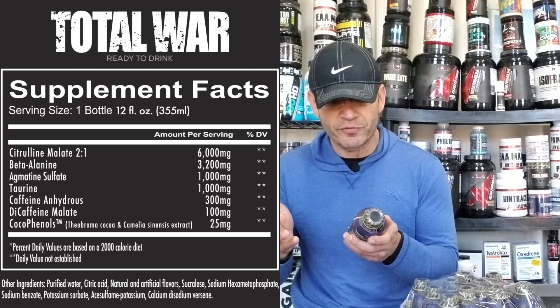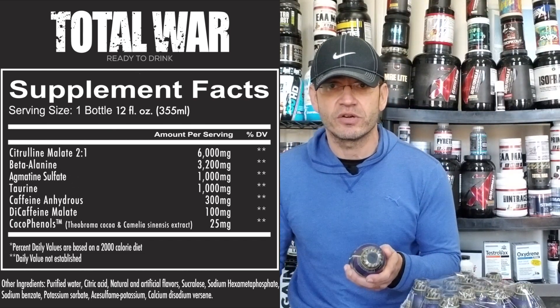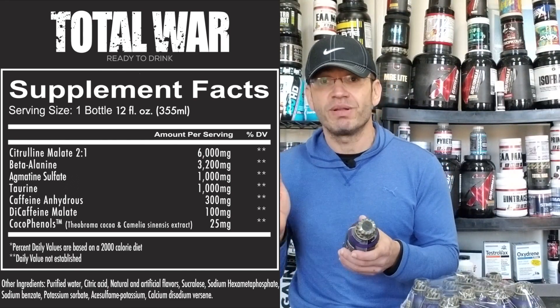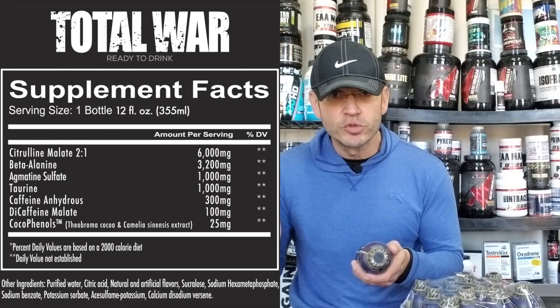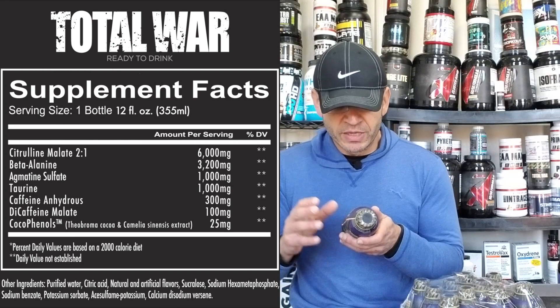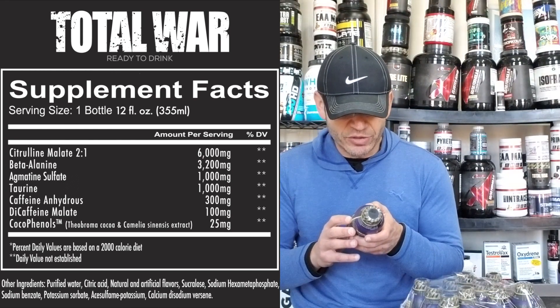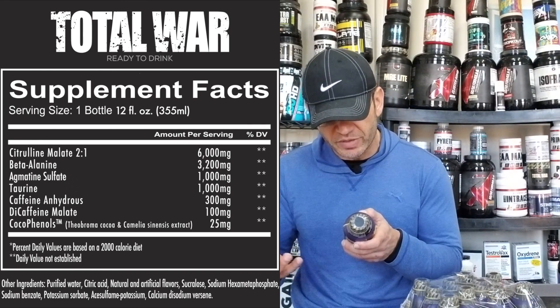Let me take you to the label — it's a bit different from the current powder form of Total War. Starting with the pump formula: six grams citrulline malate, one gram agmatine, exactly like the current powder form of Total War, which is a great pump formula. Citrulline plus agmatine — perfect. This is already way better than anything you'd usually find in your gym fridge. Then you have beta-alanine at 3.2 grams for tingling and endurance — good stuff. Then taurine at one gram, which helps with endurance and to some extent muscle pumps.